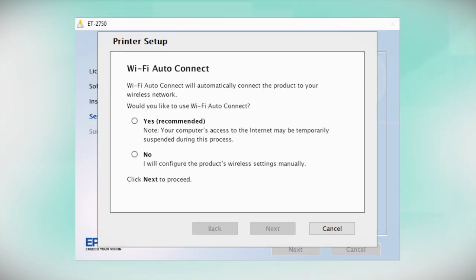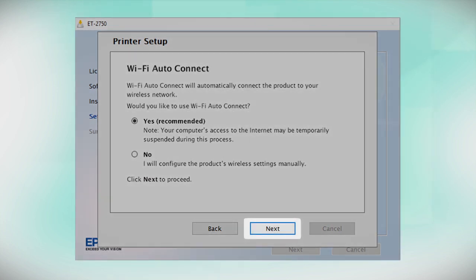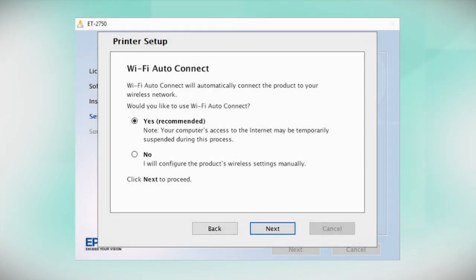If the installer is able to detect your wireless settings, you see a confirmation screen. Select Yes and click Next. Then follow the rest of the on-screen instructions. The installer will automatically connect the product to your network and your setup is now complete.